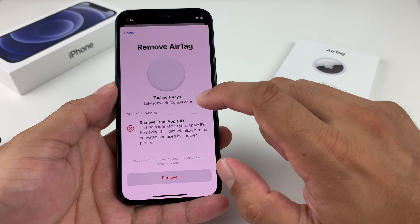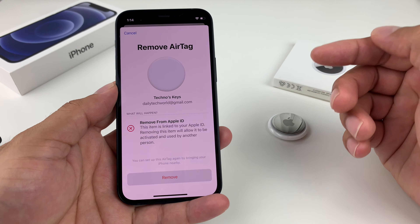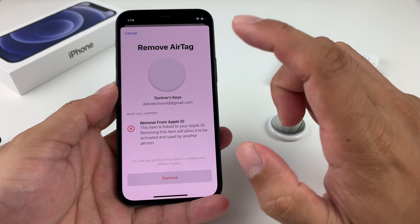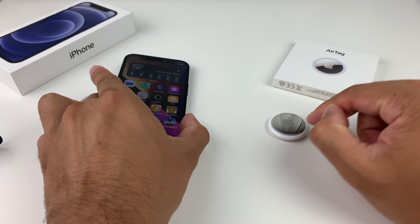It will say that removing from your Apple ID, which will allow someone else to activate it. You'll hit Remove and then click on Remove one more time. And that's how simple it should be, now, if it's within range.